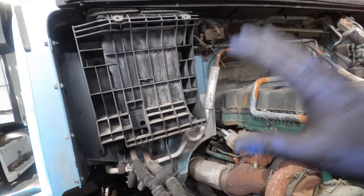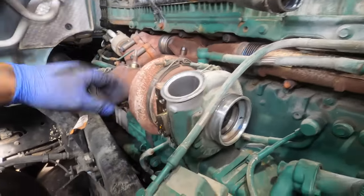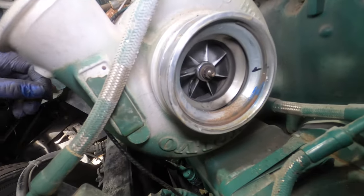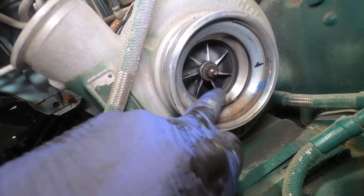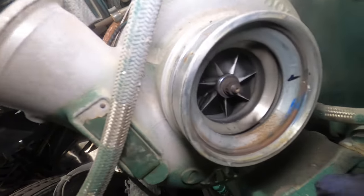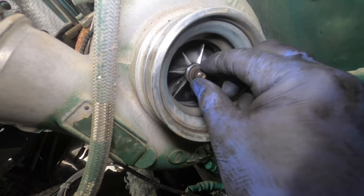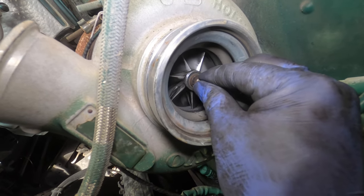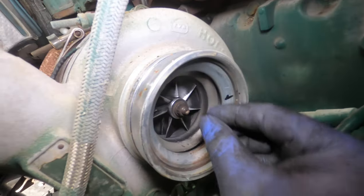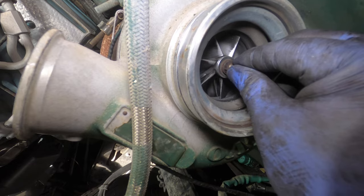All right guys, so you can see we removed the filter housing and a couple of pipelines out of the way so we can visually inspect the turbo a little bit better. As we can see right here, there's no damage to it whatsoever. And we're going to be checking the play on it — nothing crazy, nothing abnormal. We're checking the play on the shaft and it's normal. Perfect. No oil.